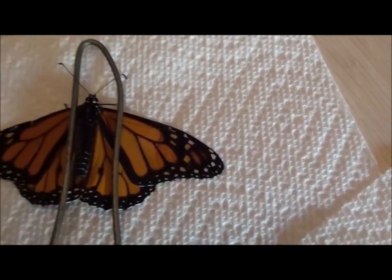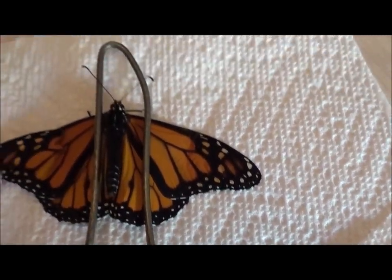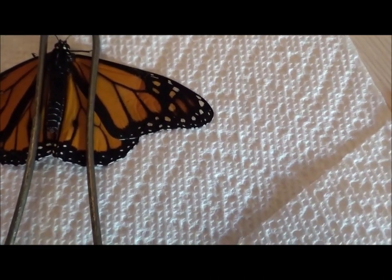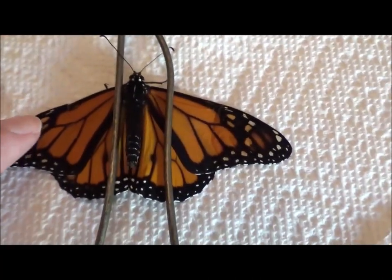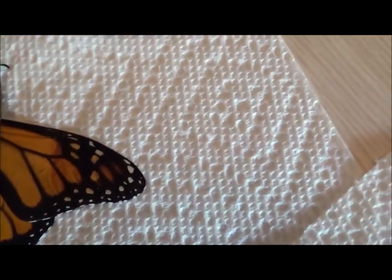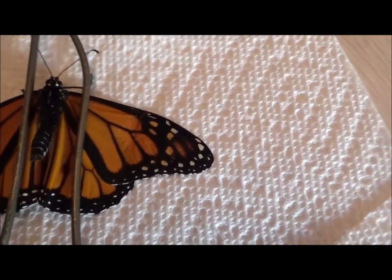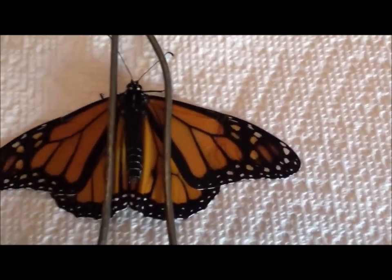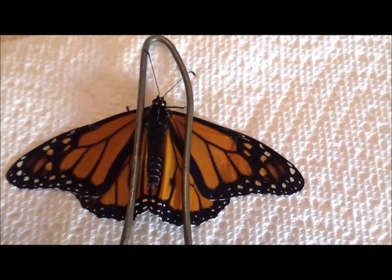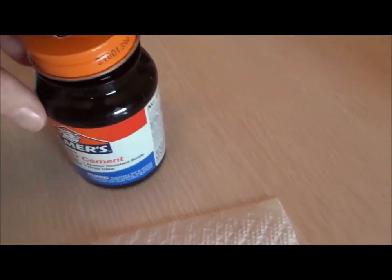That took me about five minutes to get this little guy to stop flying around. One wing is bad and this other one over here is starting to go too, but I'm going to do the best I can. This is the way it says to stabilize them.